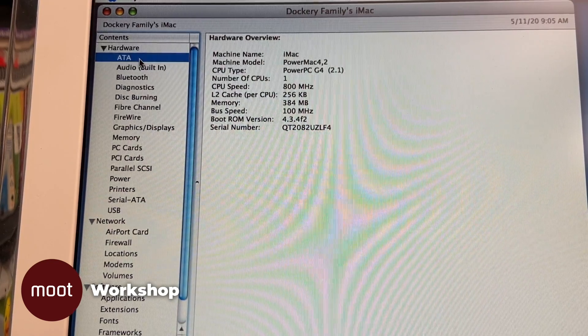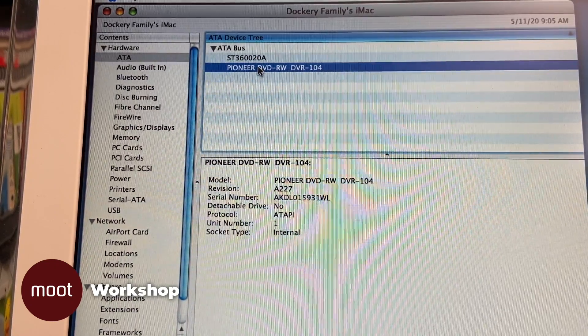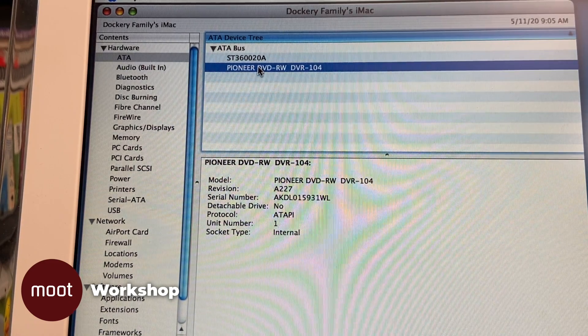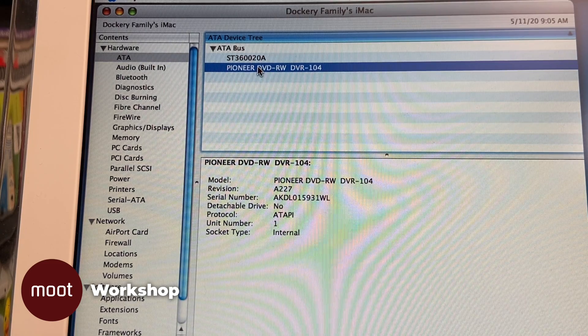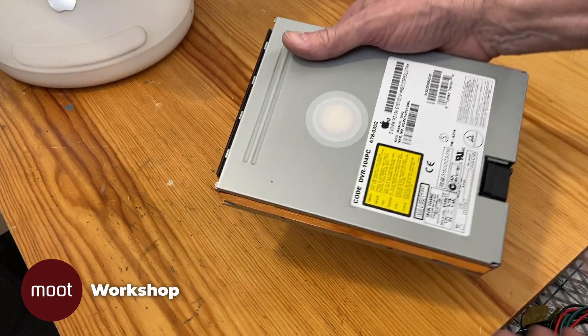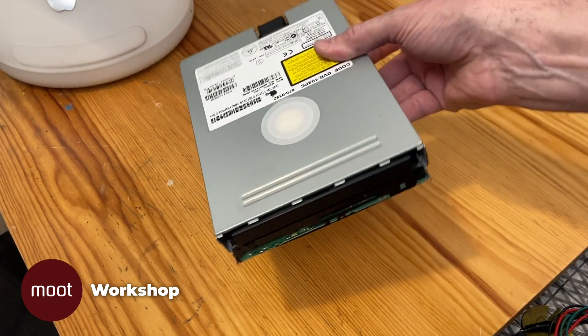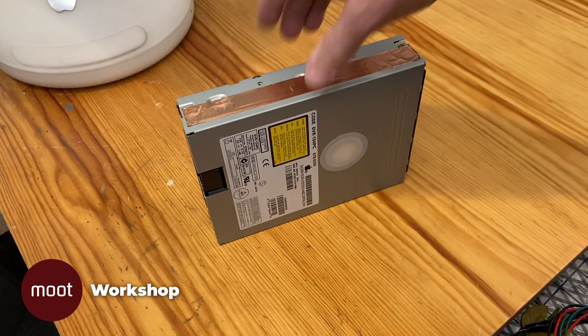All right, let's see what it thinks it has. It has a Pioneer DVD RW, but it's obviously not working. Repairing the actual drive is not a thing that's in my wheelhouse, but we can replace it. This is the exact model of drive that's used in the machine, purchased used on eBay. Now we have to assume that them saying it was tested and functional is true.